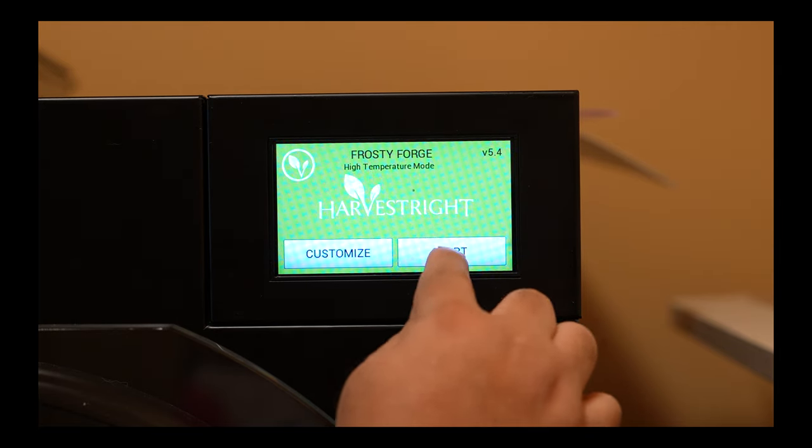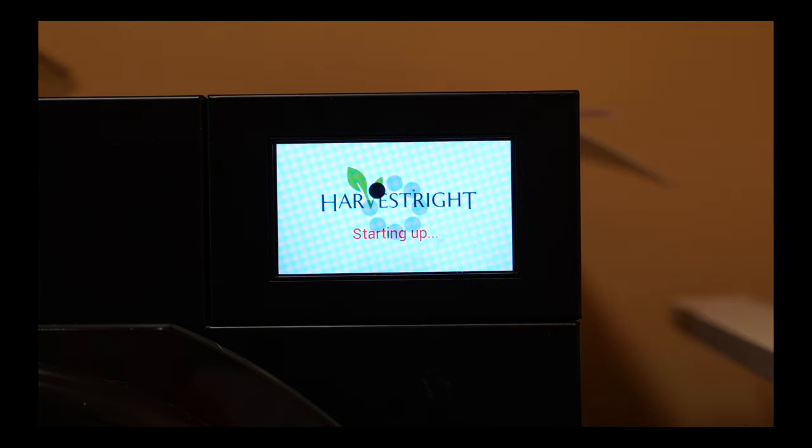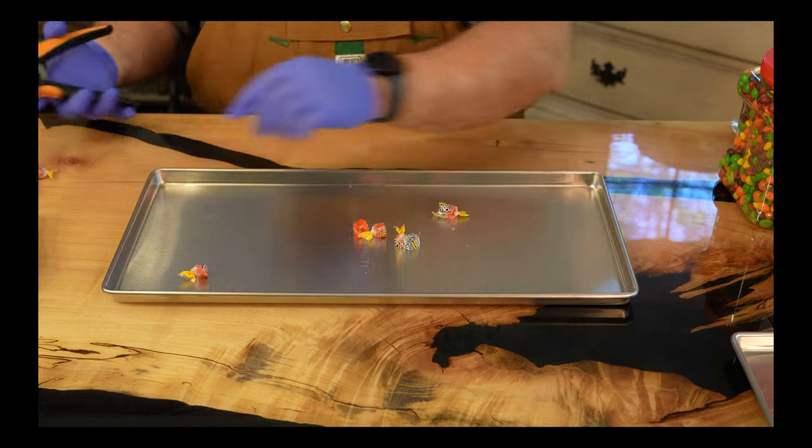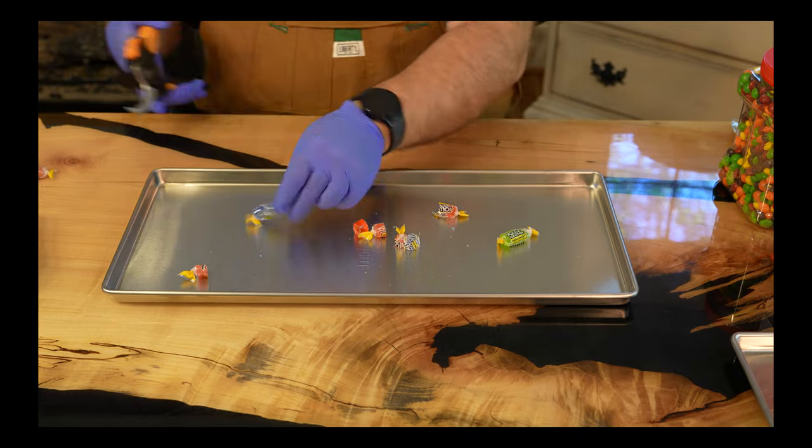Go ahead and start the freeze dryer while we work on the prep for the Jolly Ranchers. Jolly Ranchers expand a lot in the freeze dryer, so they will need to be cut down into halves or even thirds. I'm doing thirds here.